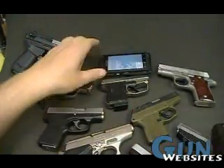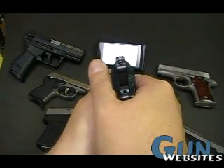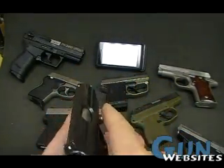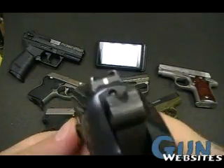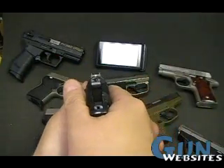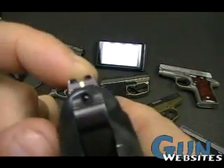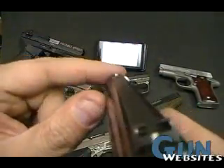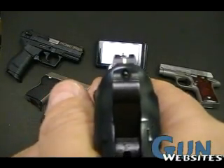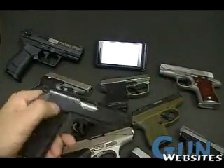Last we will get the PPKS. Again, larger pistol so it should be a little easier. Sort of the best and worst of everything — we have got the two dots on top of each other, so if you like that, you are great, but if you are like me, that is not so great. But then you also do have a notch and a post, so you can use that to silhouette. I am kind of asking a lot for a small pistol like this.